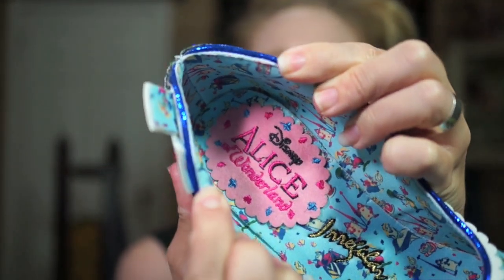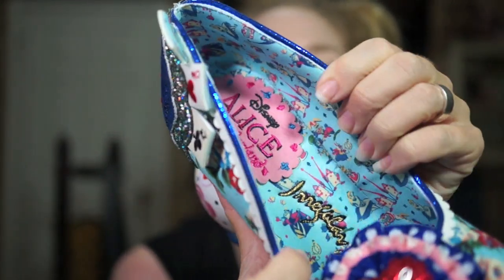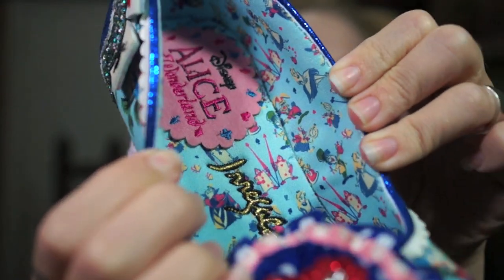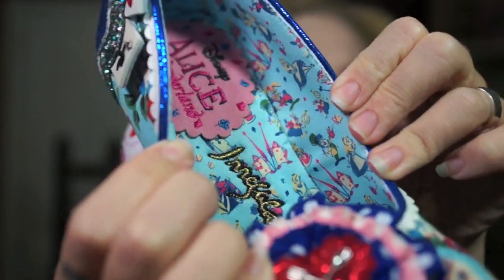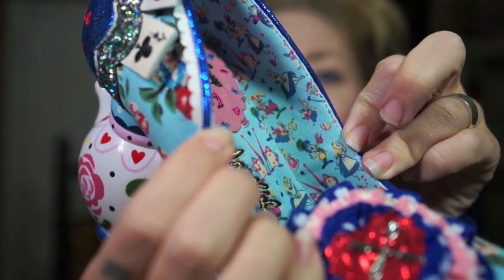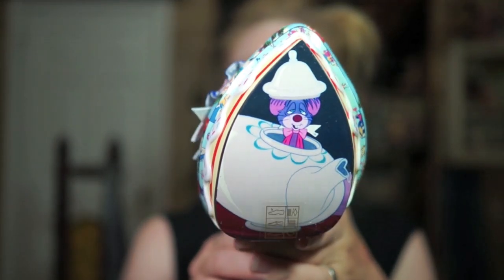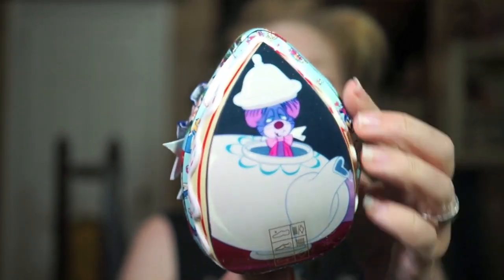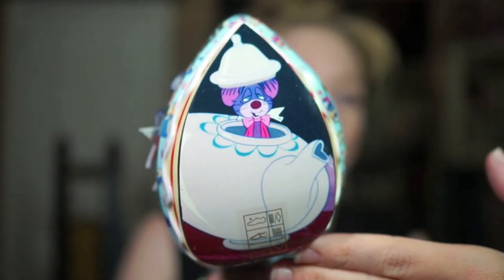On the heel part of the insole you get the Disney Alice in Wonderland logo followed by Irregular Choice. On the inside you see all the Alice in Wonderland characters: the Mad Hatter, the March Hare, the White Rabbit, the little playing card characters, the Queen of Hearts, and Alice herself. And then the very last detail is the sole of the shoe, where there's the little Dormouse in his little sugar dish.